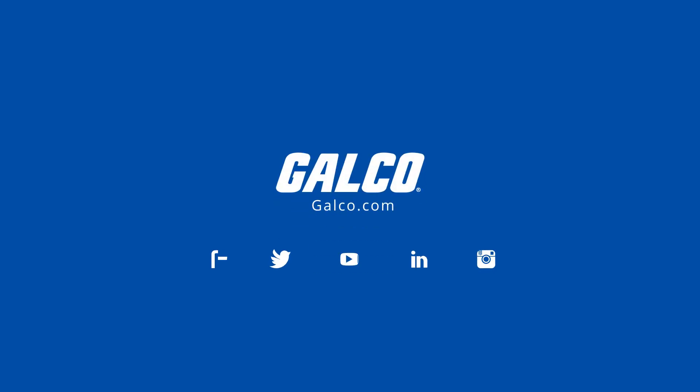You can view our full selection of fuses and much more at galco.com.